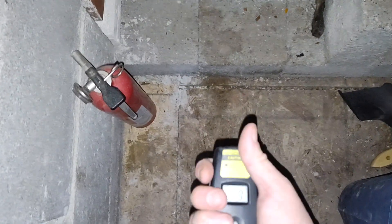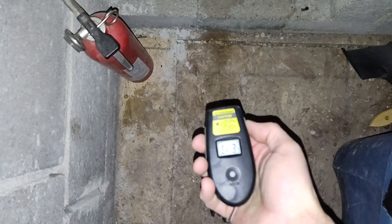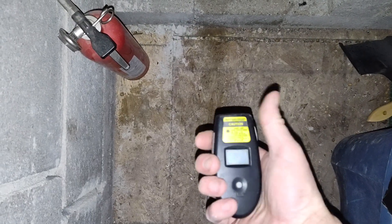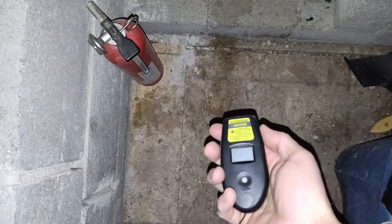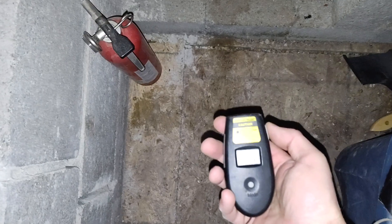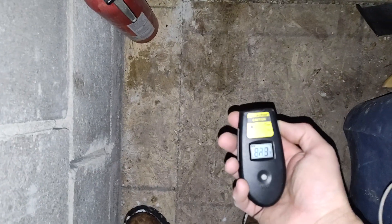It's saying somewhere between error and... I'm just dying — it was saying 18, which believe it or not... it said 18.3 for a second. That's warmer. The digital doesn't like it either.